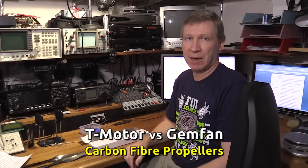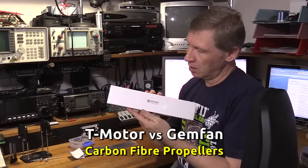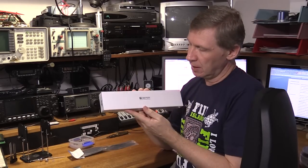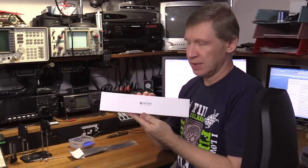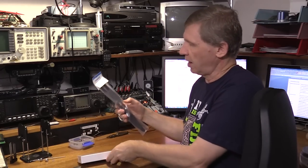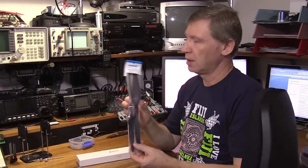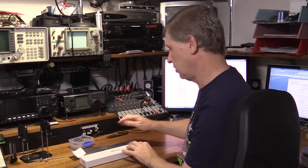G'day, today we're going to take a look at carbon fiber propellers. I've got two different types here: this is the Tiger Motor, or T Motor as they're known. These are $65 a pair, so relatively expensive. And these are the Gem fans, only $23 a pair, quite a bit cheaper. So let's have a look and see why they're so different.